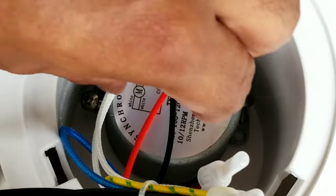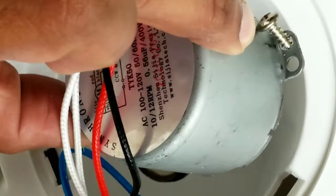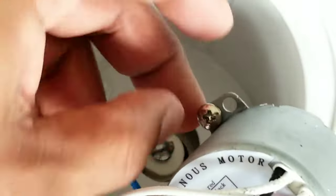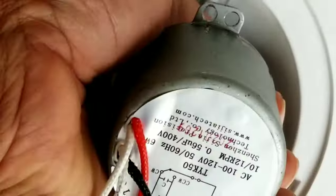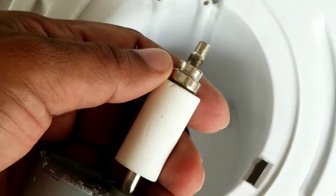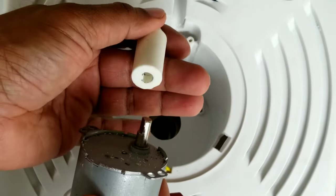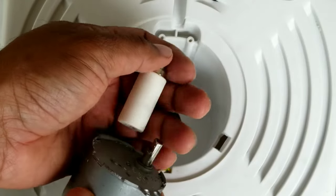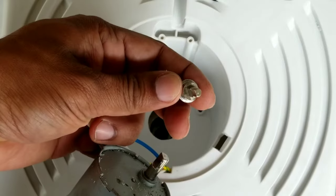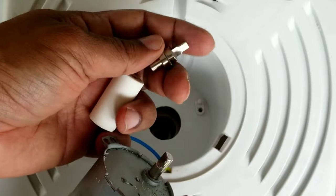Once you have unscrewed it, you can gently pull this motor up. Make sure you don't lose the screws on both ends. Here's the other side of the motor which is connected to a coupler. This side of the coupler is connected to the control arm, and this is where you bolt the control arm with the brass thing on top.